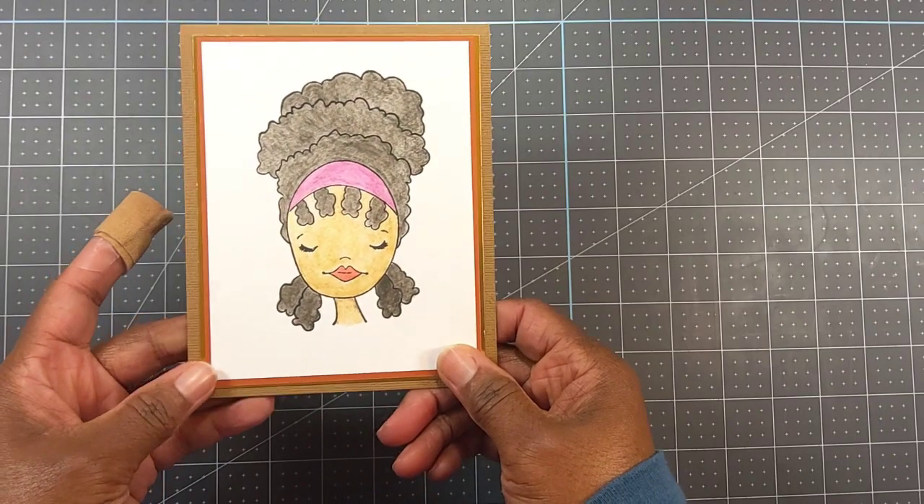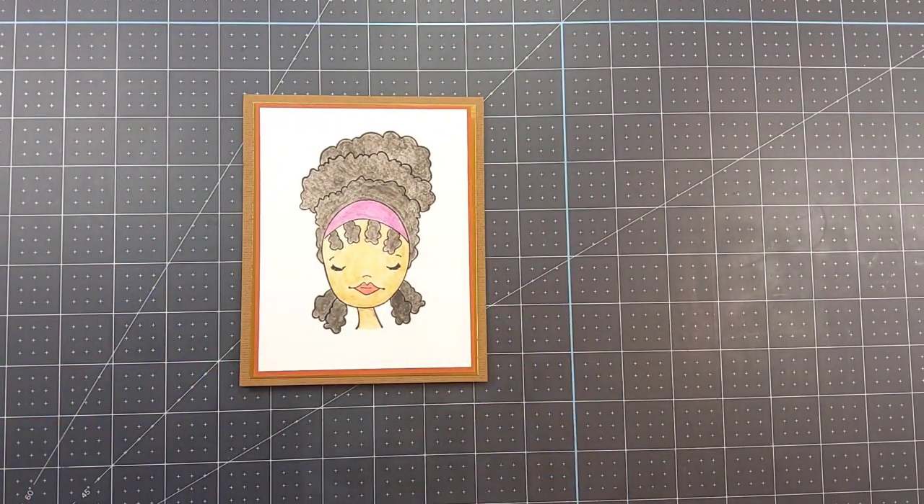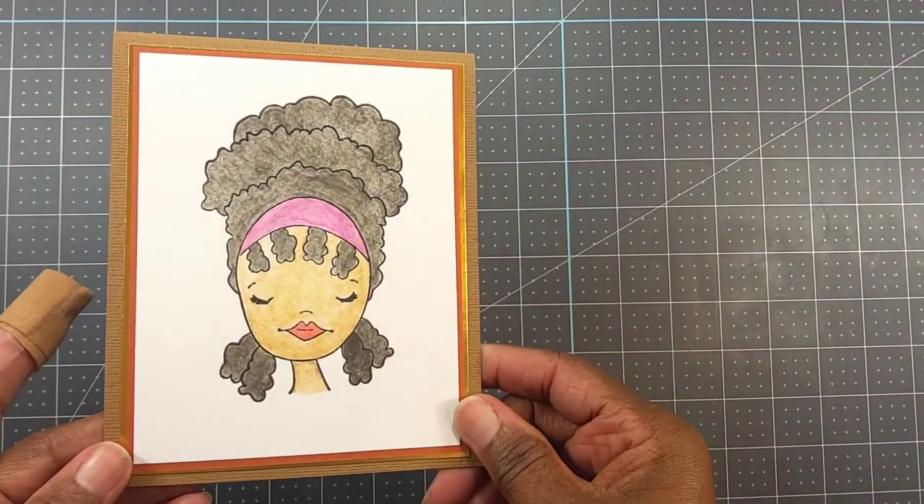To be honest with you, the camera is showing her face a little yellow, but really it's like a caramel brown color without coming through the lens. I don't know how I want to use the card yet, so that's why I haven't put any sentiments on it — but I think it came out really pretty. I really like the water coloring with the distress watercolor pencils.